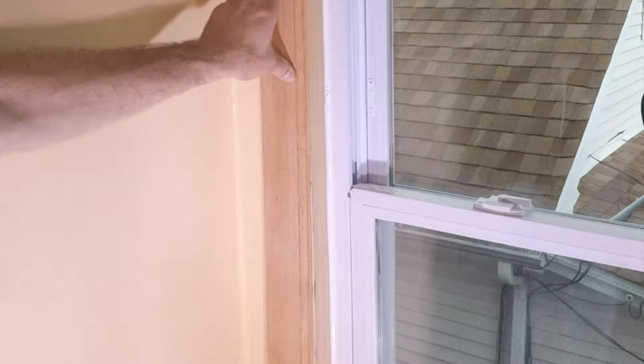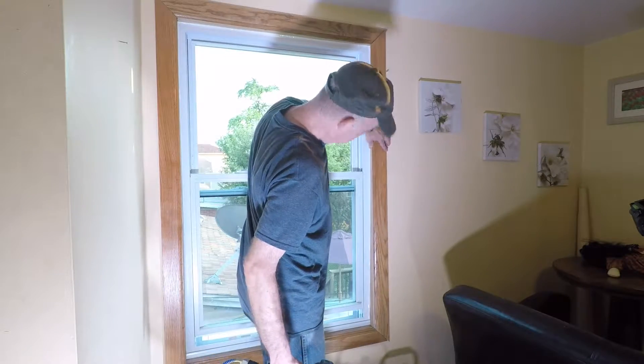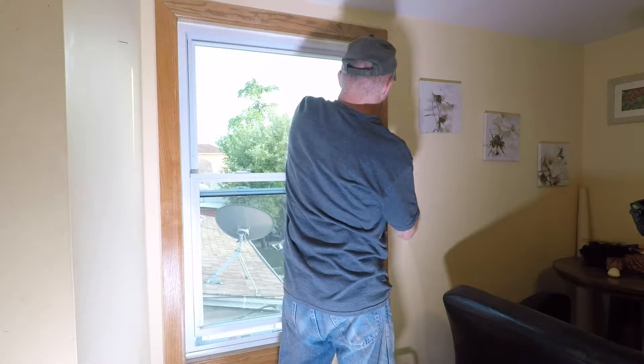The hardest part of this job is replacing all the wood trim. The old trim didn't fit, so I had to use new trim. Use real wood, not that fake junk.